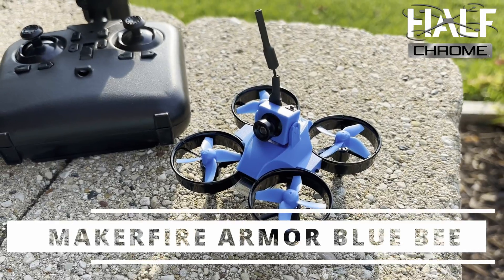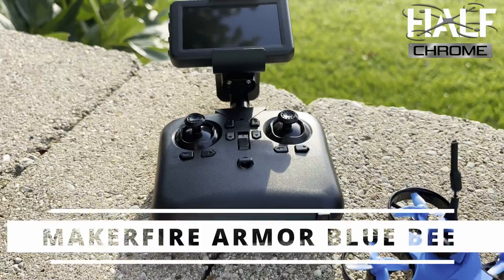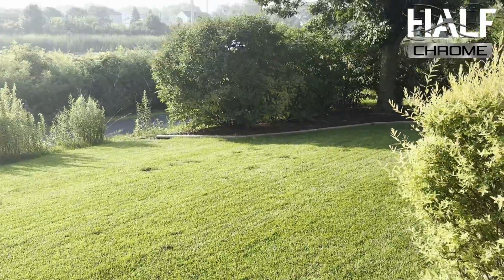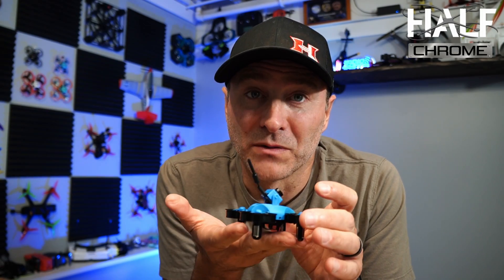What's going on everyone, Jack here from Half Chrome. If you're new to the channel, I review drones — I'm going to tell you the good and the bad about them. This is an all-in-one FPV kit built for a beginner. I'm going to tell you the pros, I'm going to tell you the cons. I think this has a lot going for it, but there are some things you absolutely need to know before you buy this.